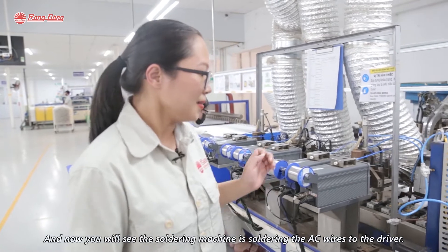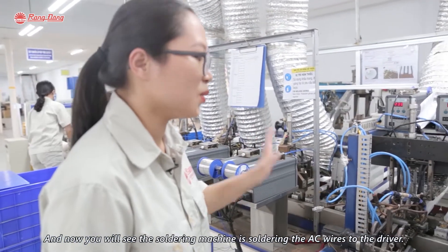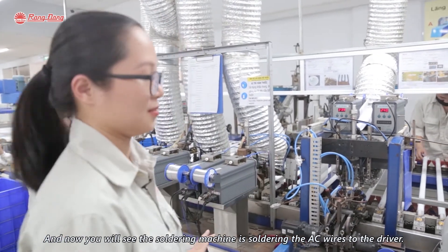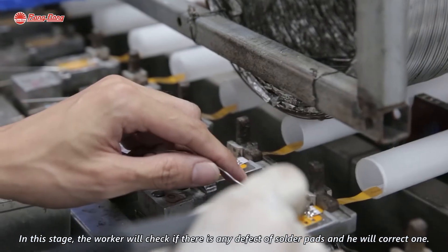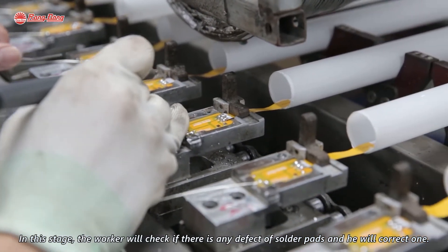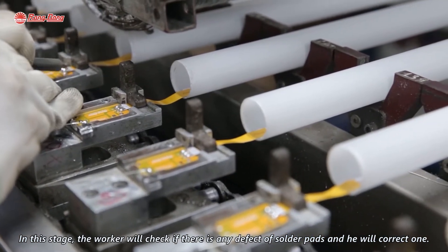You can see the soldering machine is soldering the AC wire to the driver. In this step, the worker will check if there is any defect in the solder part and will correct it.